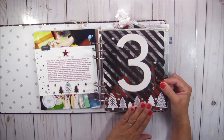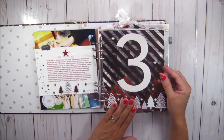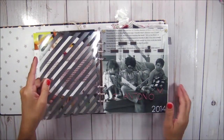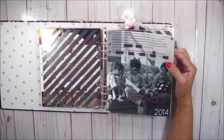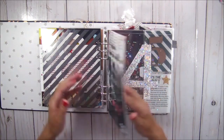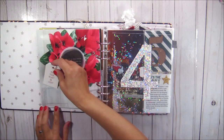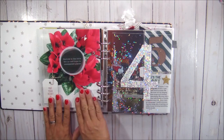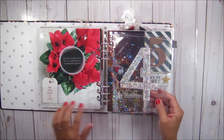I love day three. I'm not even going to go through the details because all of those details are on the process video for this page, so I'm just going to do a quick walkthrough and see where I am and where I left off and move on. I love the idea of putting a pocket in on a page and then adding the journaling inside of there. I might do that this year as well.